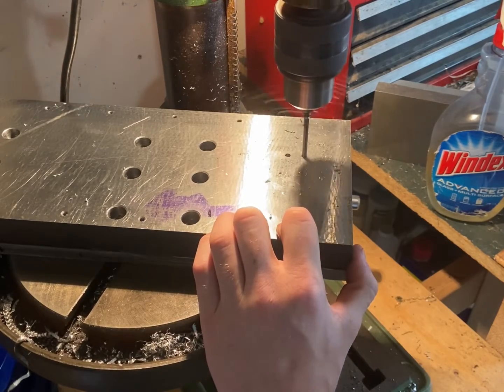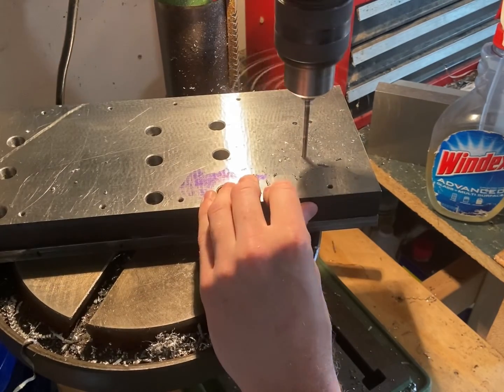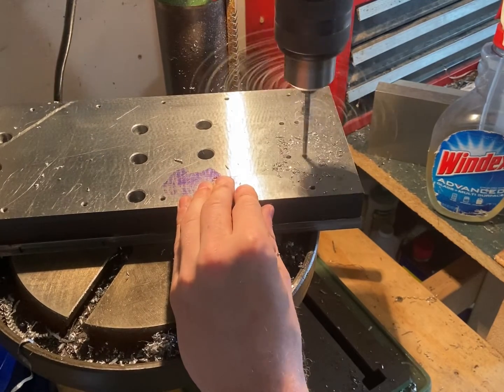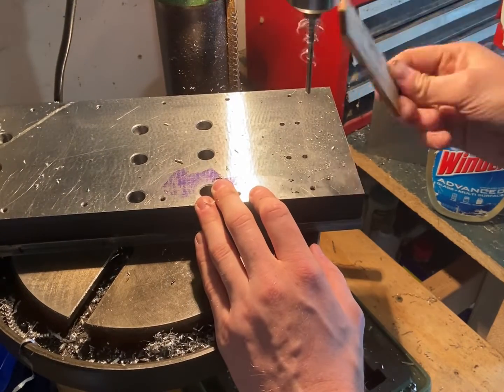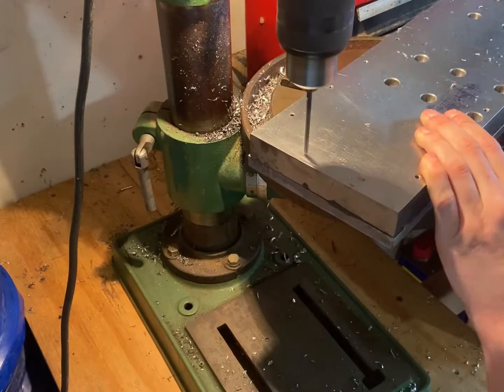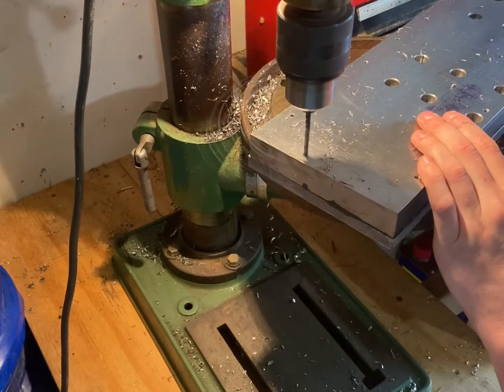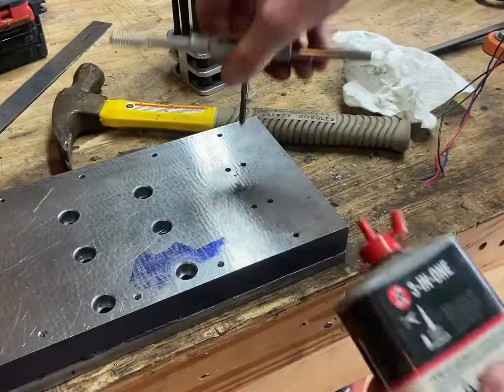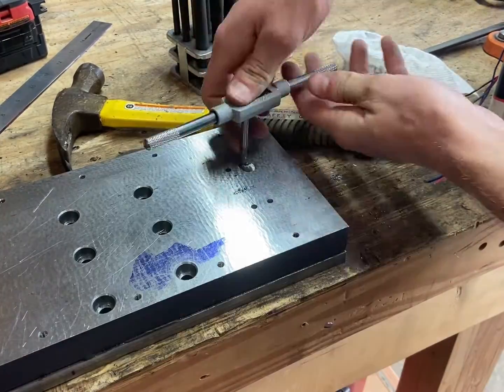I'm sure this is obvious to a lot of people, but it seems like it's always a good idea to drill out a blind hole considerably deeper than you need it if you're tapping it. It just makes your life so much easier than trying to fiddle with a bottom tap getting those last two threads in. I drilled these holes out about half an inch deeper than I planned on tapping them, and that made my life way easier getting these threads as far down as I need them.